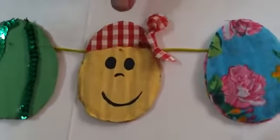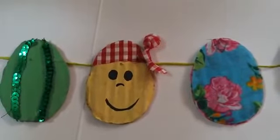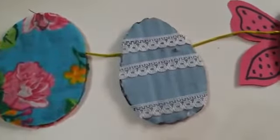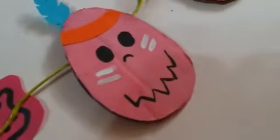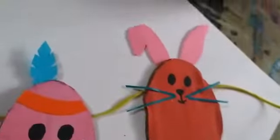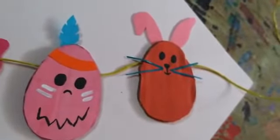This egg I made look like a pirate — I got a piece of material, made a little knot, and put eyes and a mouth on him. On this gray egg I put lace, and glued it on to decorate it. On this egg I made paper wings for it to look like a butterfly. On this egg I made a little paper feather and put a little strip around it so he looks like an Indian. And with pieces of paper I cut little ears and whiskers, and put eyes and a nose on him too.